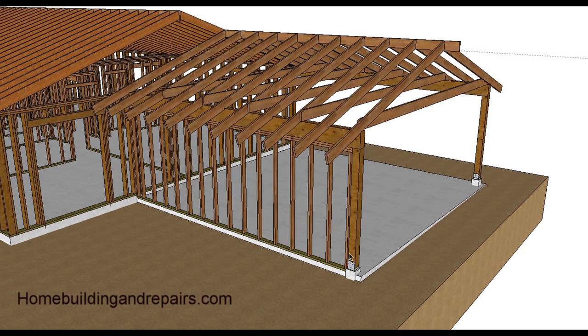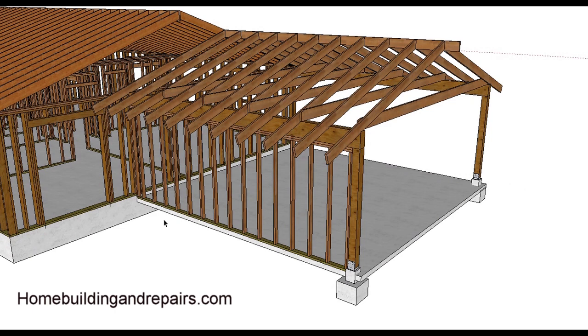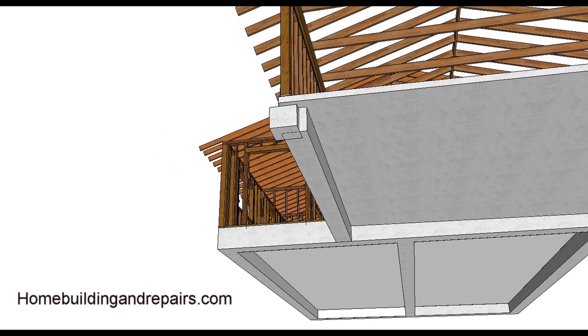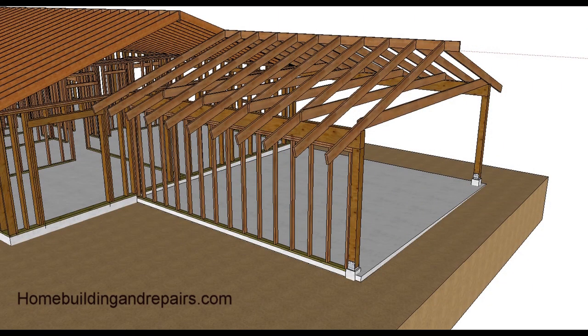The size of that footing would be hard for me to provide - I am not an engineer. These models are just meant to give you some ideas of what you might need to do if you're going to enclose a carport. By now you should have a pretty good idea what would be required structurally if you were to modify a carport.